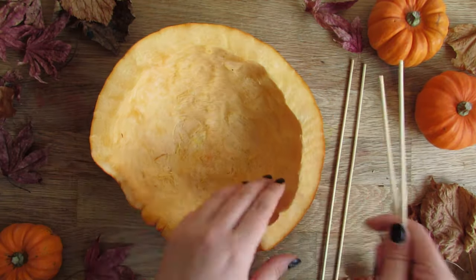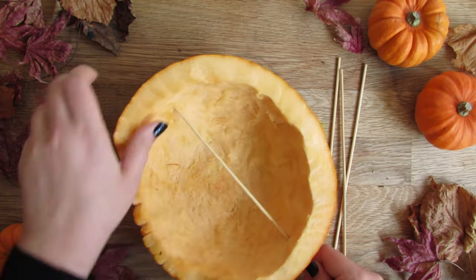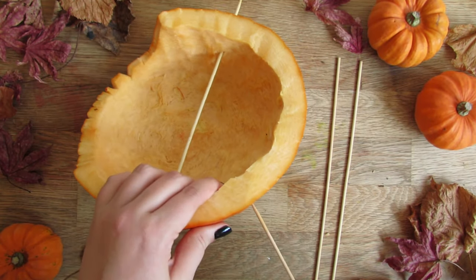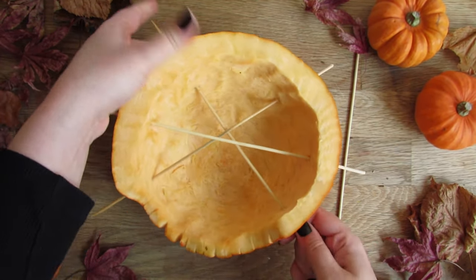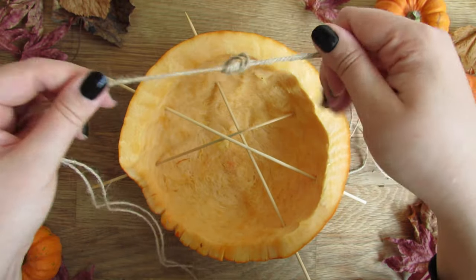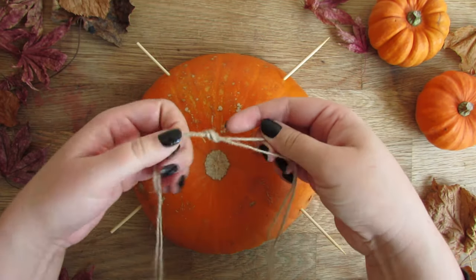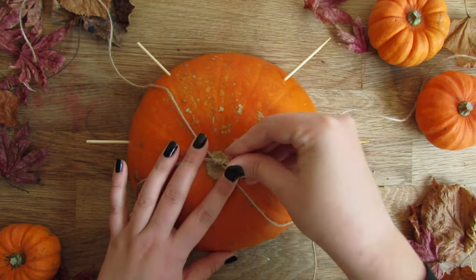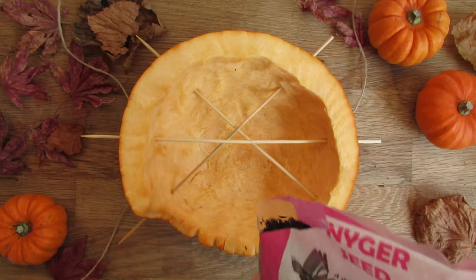Now we're going to put some wooden skewers through the pumpkin to make perches for the birds. Cut two long lengths of string and knot together in the centre. Turn your pumpkin upside down and secure the knot to the very bottom using thumbtacks.